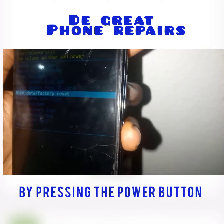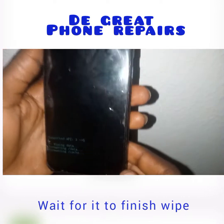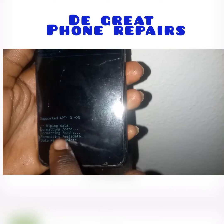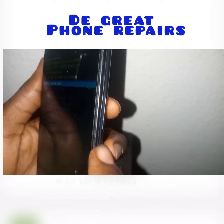Click your power button to select it. Then click on 'Factory Data Reset' and wait for it to load. Once the wipe is complete, use your power button to select reboot.